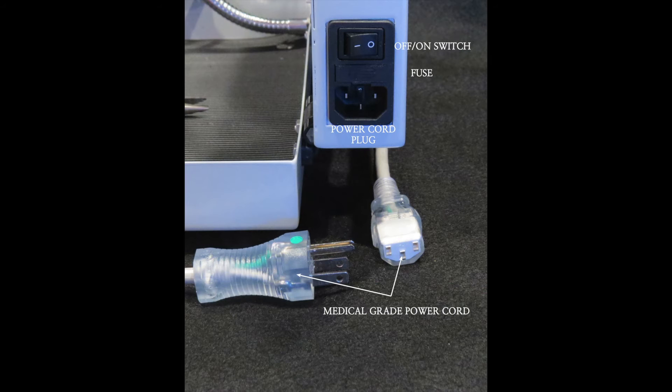Power Input: The power supply to the backlight is located on the side of the upper case. The hospital grade power cord plug connects to the fused off-on switch receptacle.